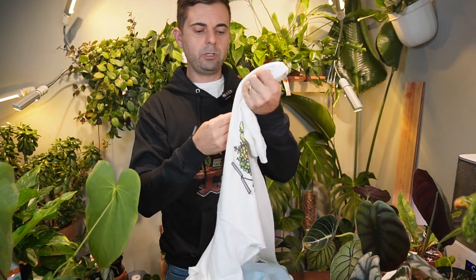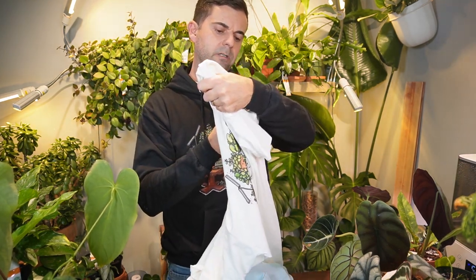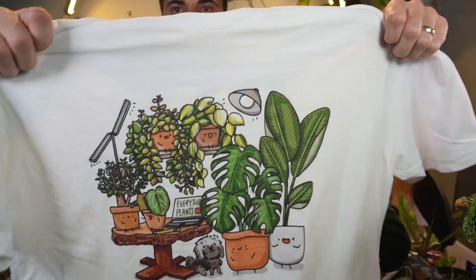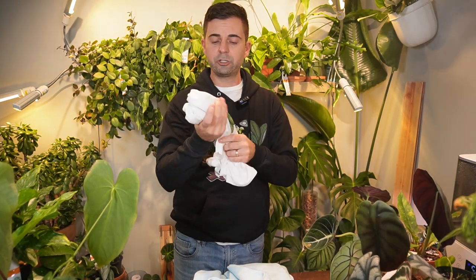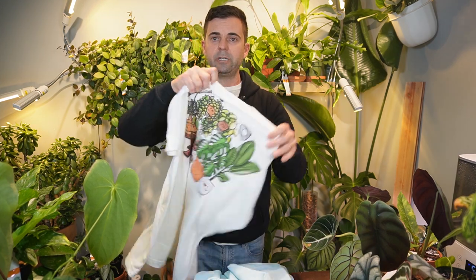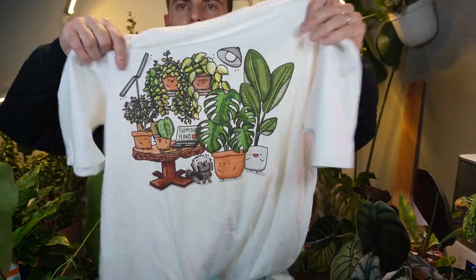This right here is the premium t-shirt and it's got a good quality. This is Next Level Apparel and I love how the stenciling turned out on the shirt itself. So again, just a good quality t-shirt. Everything looks really good on it. The colors come out really nice, crisp, clean. I think it turned out really good.